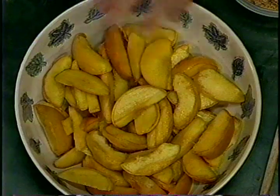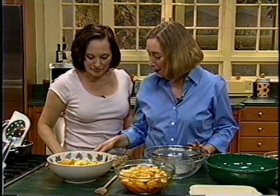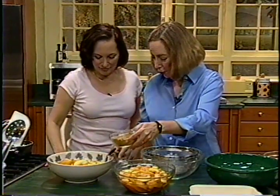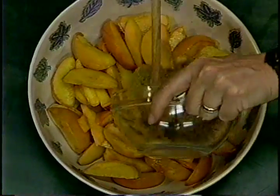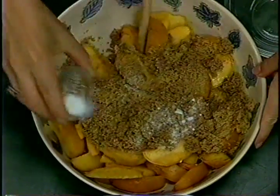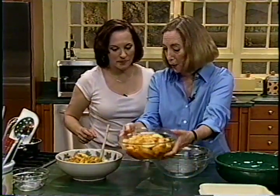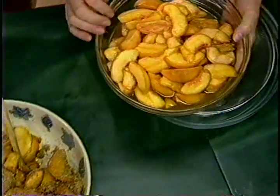We've peeled the peaches — with nectarines you wouldn't have to — and we sliced them. Then we take light brown sugar and a little salt, mix it all in, and let it sit for half an hour to an hour. The juices start coming out. After an hour, look at all those juices!